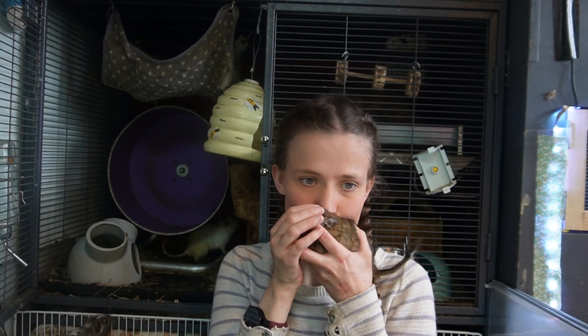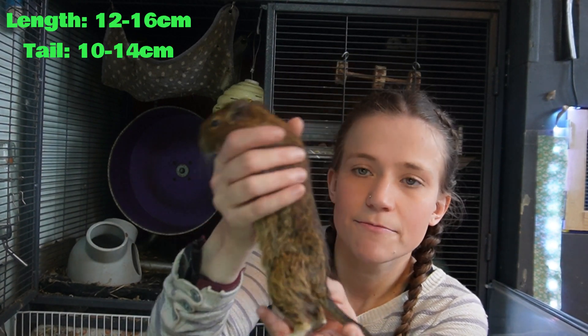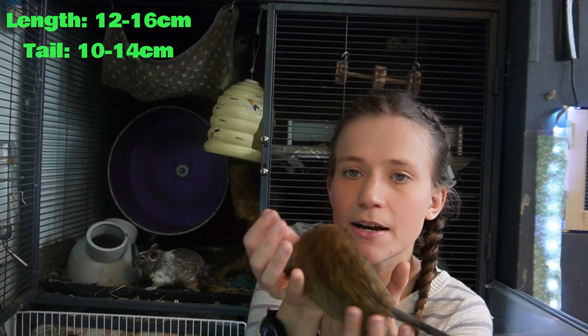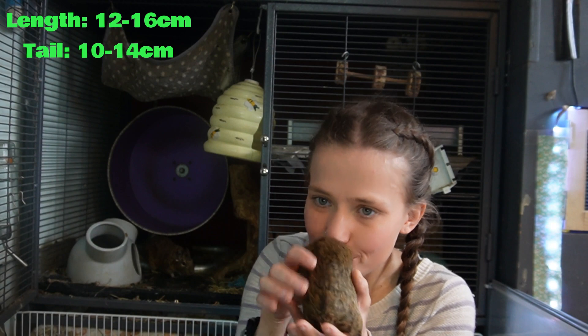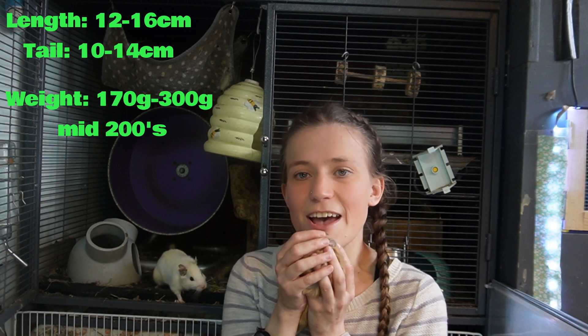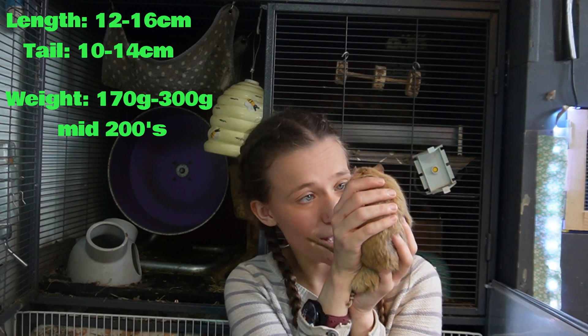So let's take a closer look at Degu anatomy. Degus are normally between 12 to 16 cm in length with a 10 to 14 cm tail, which is slightly smaller than their body. I always say they're between the size of a gerbil and a rat. I also like to say they look a bit like a squirrel but without the fluffy tail. They weigh between 170 to 300 grams, but most are in the mid-200s, though this does vary — you do get some little Degu legs and some who are a bit chonky. Saying no names, Miss Tina.